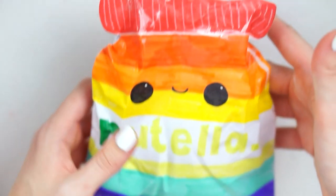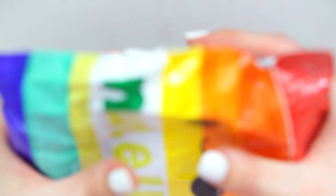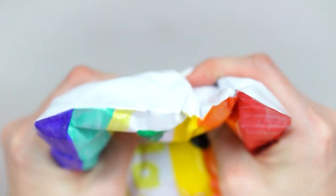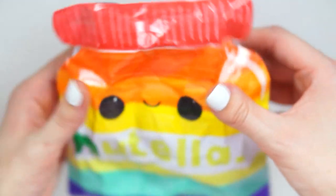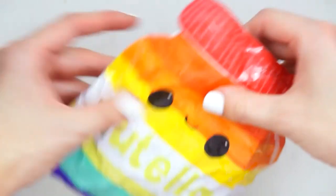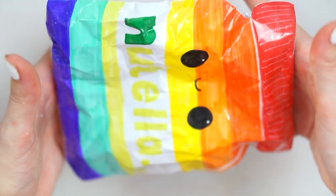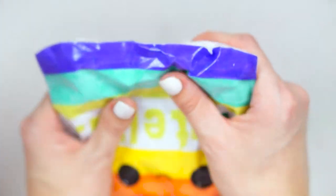Squishiness-wise it's not bad — it's a nice big one. If you hear all that air... I really like it because it's so cute, just love that face on it. But yeah, it's nice and chunky, nice and big in the hands.